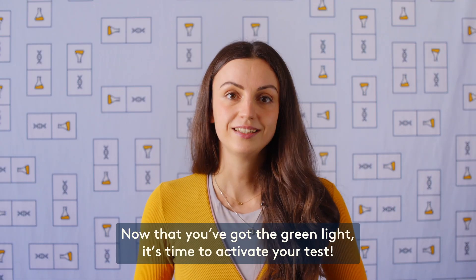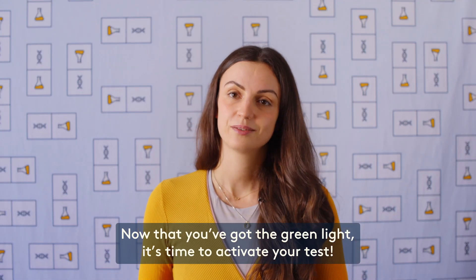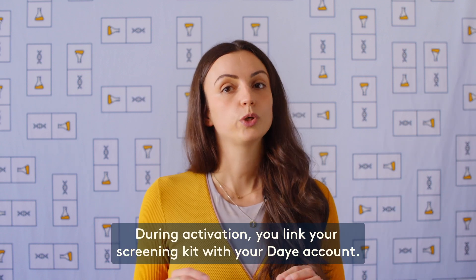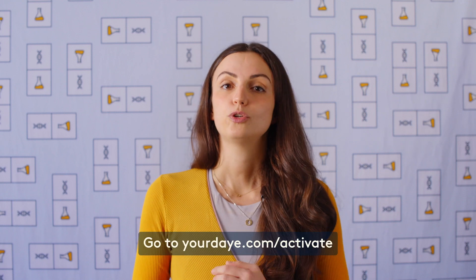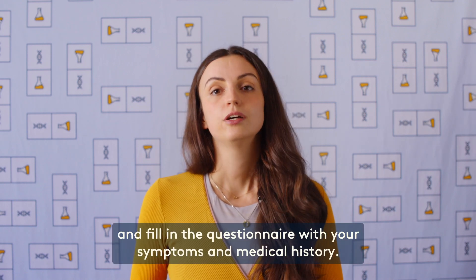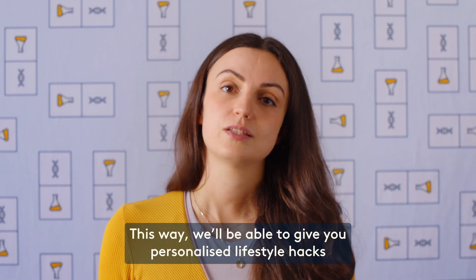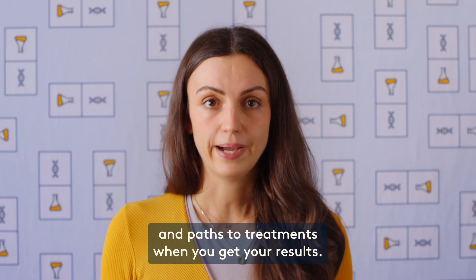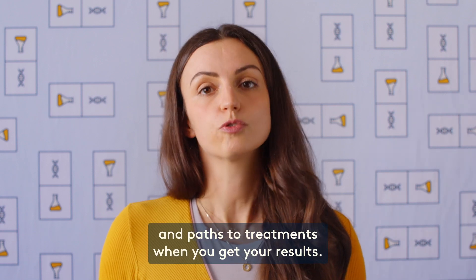Now that you've got the green light, it's time to activate your test. During activation, you link your screening kit with your Daye account. Go to yourday.com/activate and fill in the questionnaire with your symptoms and medical history. This way we'll be able to give you personalized lifestyle hacks and paths to treatments when you get your results.